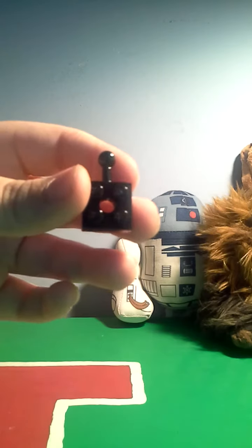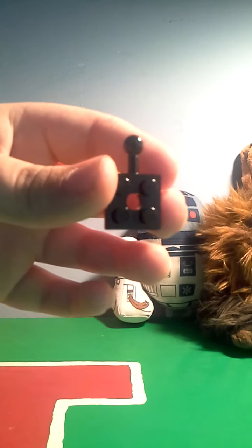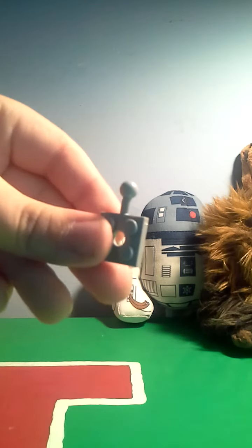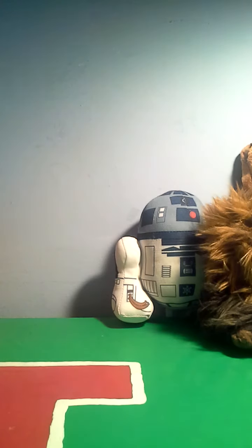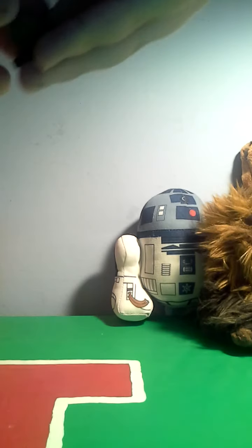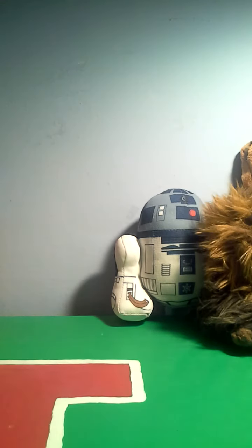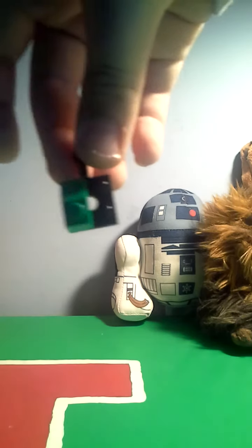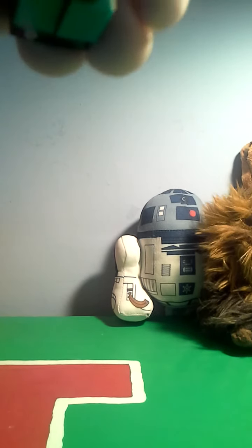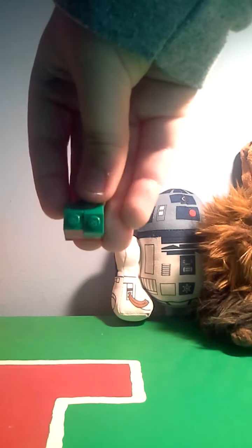Then, we're going to get to the feet. You want one of these pieces. Or, if you think it looks better, it can be used in a whitish gray like this. Then, you'll want two of this piece. Snap them both on to the black one. Then, one right here, then another right here. Then, you've got this.